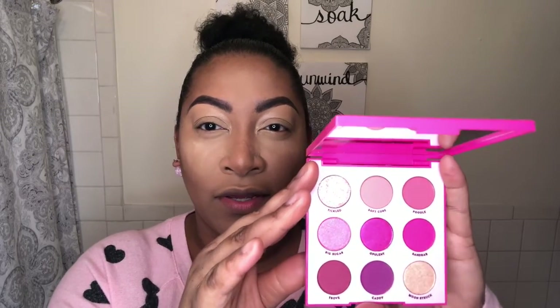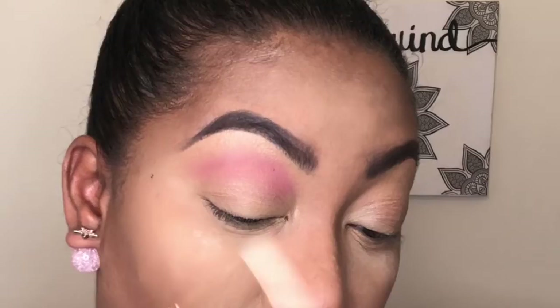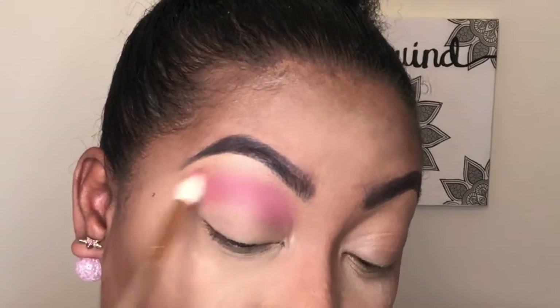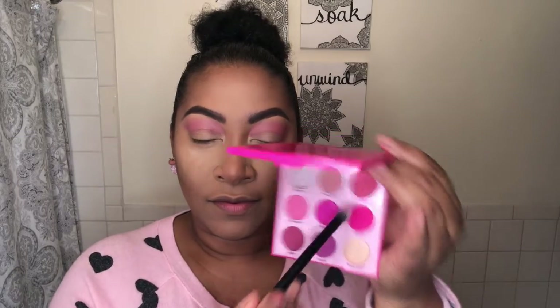I've already done my eyebrows and primed my eyelids, so we can go right in with the eyeshadow. On a fluffy blending brush, I'm going to go in with Poodle and use that as my transition color. We're going to go back and forth in the crease building this color up. Next we're going to go in with Sand Barn on a slightly smaller blending brush.